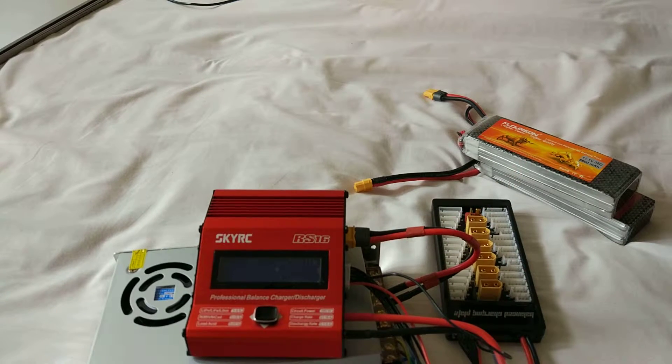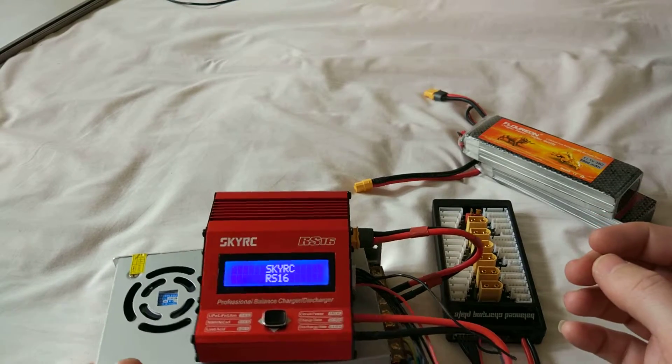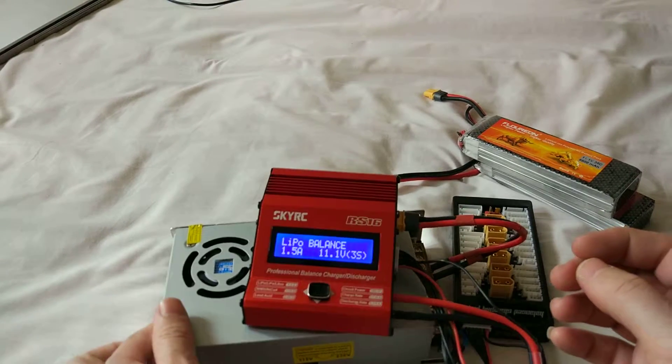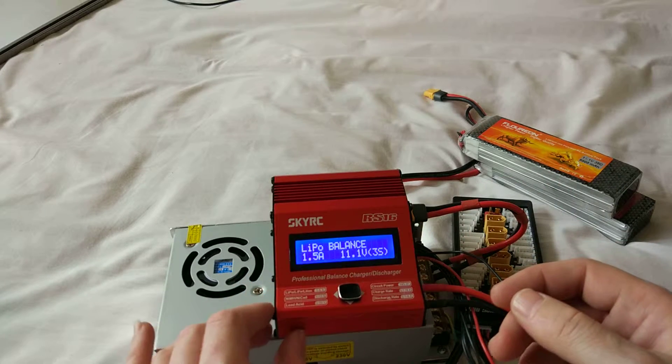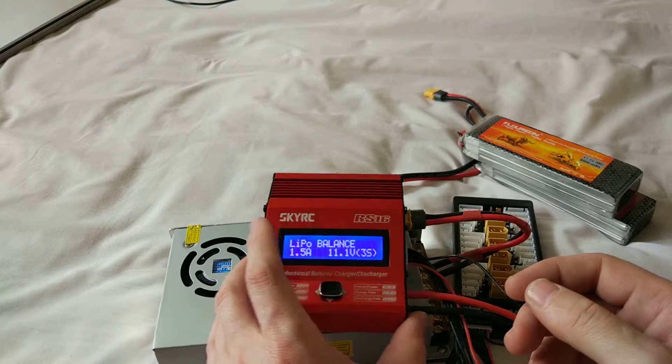I just soldered the XT60 on and that's it — that's the whole thing. It's a bit loud but I don't mind.